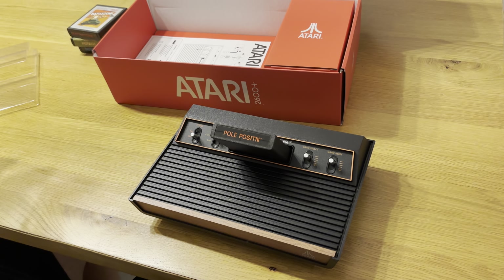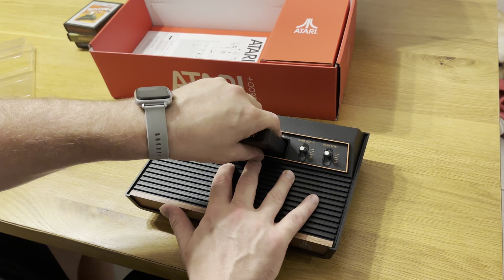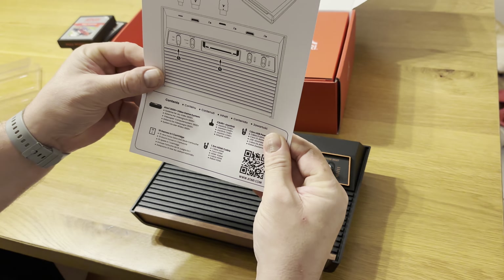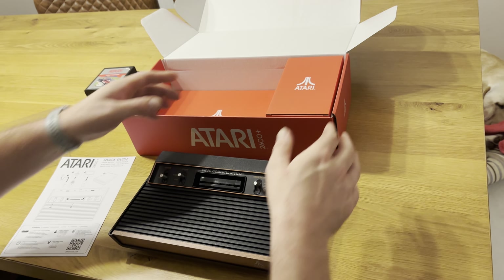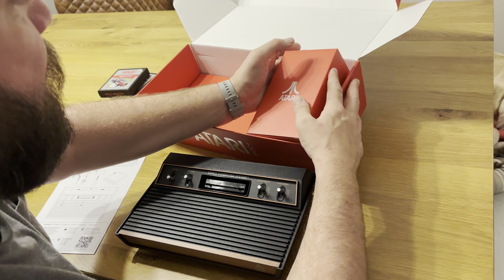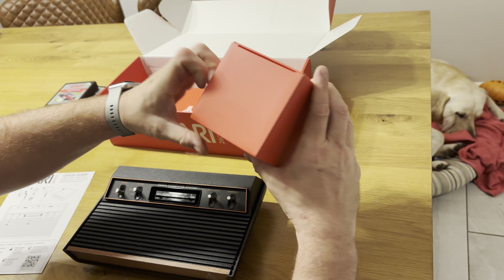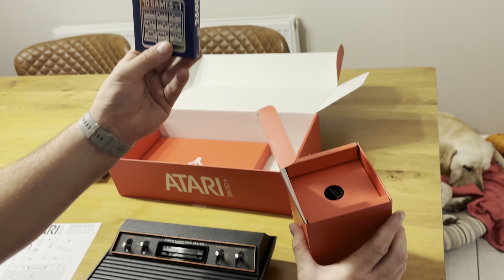It's a nice firm connection — really happy with that. There's a quick guide with the usual stuff, and also in the box there's a very nice Atari box. This is the 10-games-in-one cartridge.